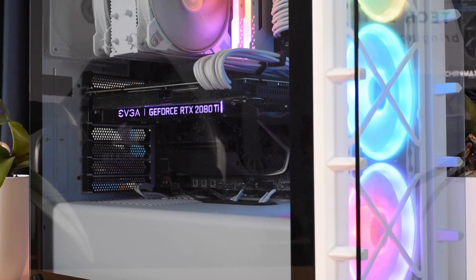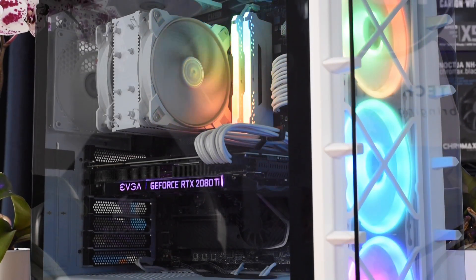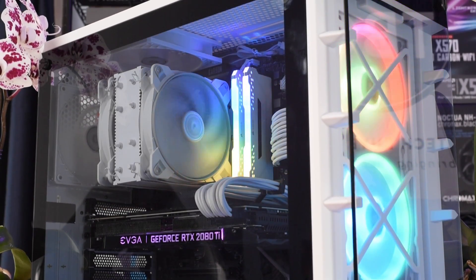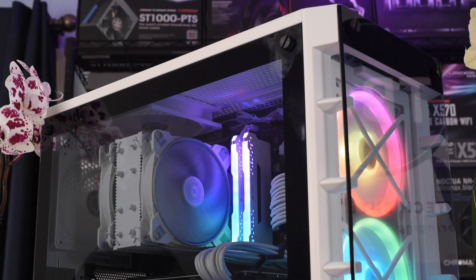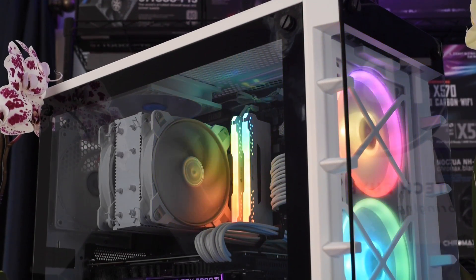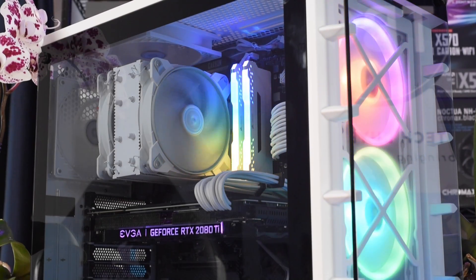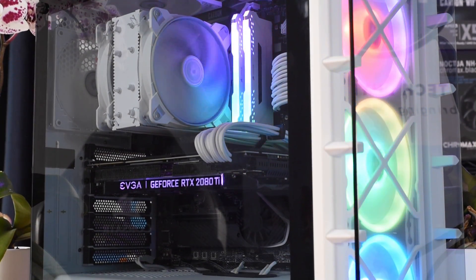Here's the cooler up and running in my system. As you may have noticed, it features a white-on-white color scheme, which is a new offering from Arctic in the Freezer 34 Duo lineup. You can buy it at retail for about $45 to $50. I think it's a great addition to any system — despite not having any RGB lighting of its own, it really reflects all the lighting in the case. If you have any questions, please post them down below, and I'll catch you soon.